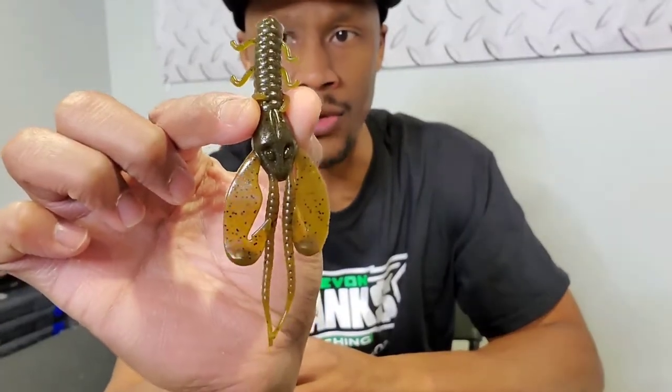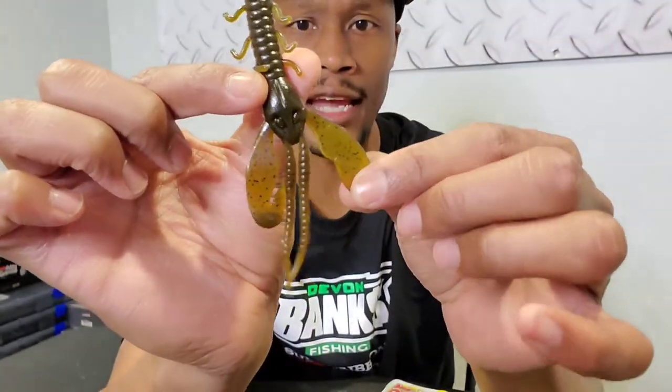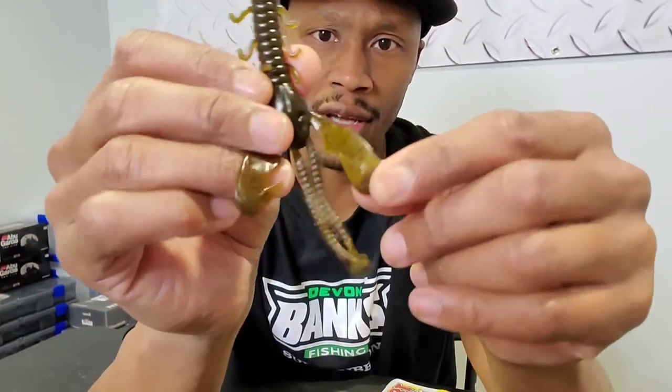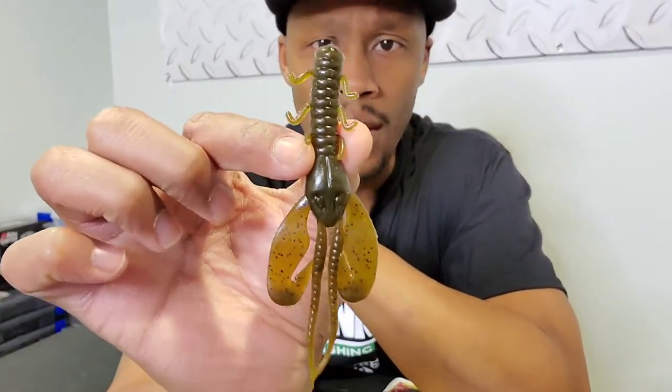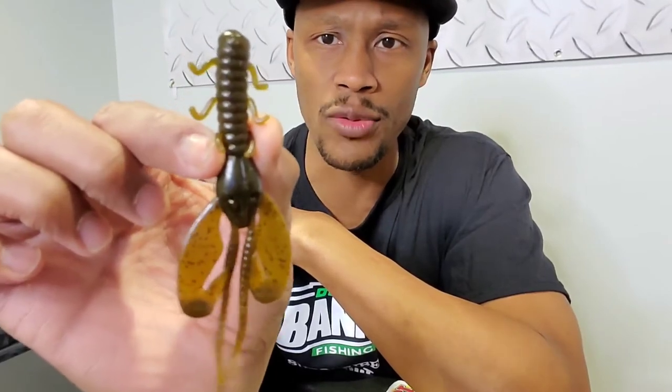The Rocket Craw has very lifelike appeal with these legs. As you're moving the bait along the bottom, these arms just go — they create a lot of action and attract a lot of attention while it's in the water. It has PowerBait infused in it, but sometimes I'll also spray some Gulp on it.